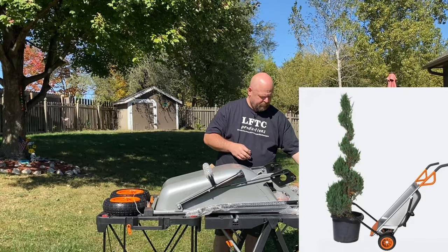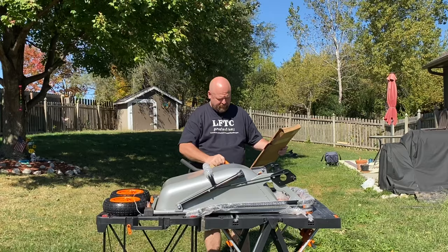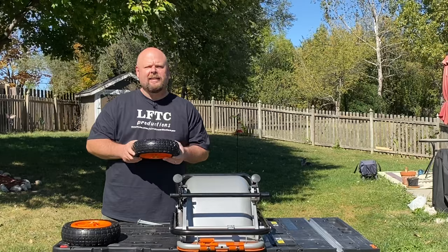What do we have in here? A handle. So I'm assuming this is the other handle. All right, let's get the rest of this packing off of here. Let's get these wheels on. When you put the wheels on, you want the concave side out.